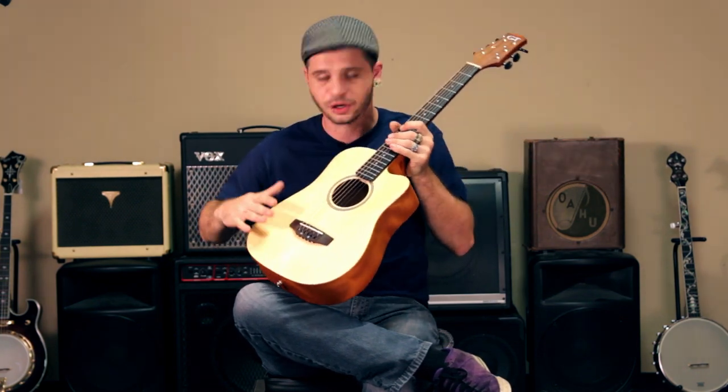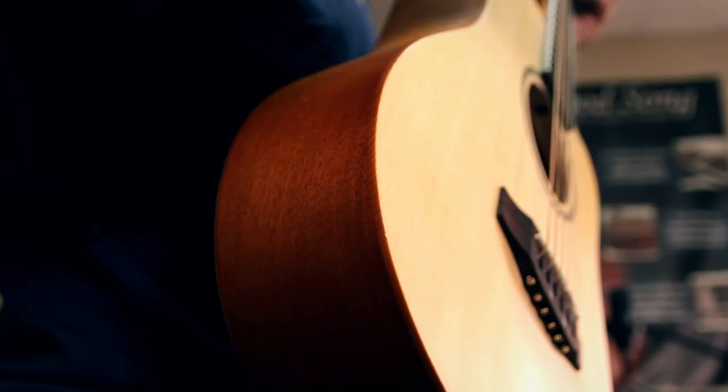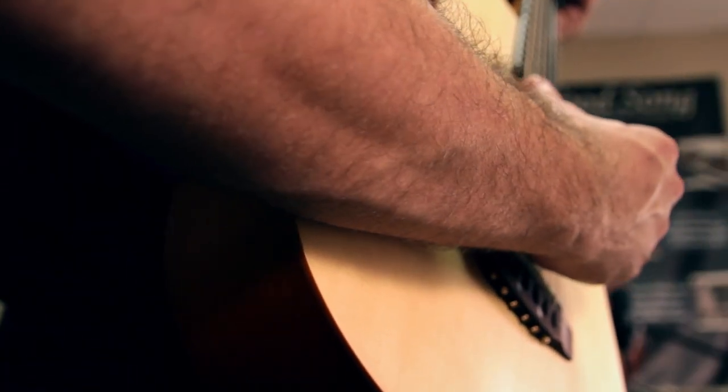The spruce top also features our patented ergo top design, which has a nice gentle slope right here where your arm rests, which makes playing for longer periods of time far more comfortable and enjoyable.